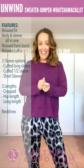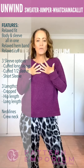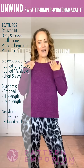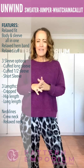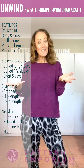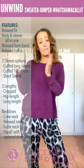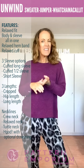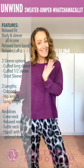For necklines, there is a crew neck — which is this one — and it's not super tight, just lovely and relaxed. There is a relaxed neckline which is a teeny bit wider and a teeny bit lower. There is the turtleneck, which is shaped. And then there is a hood — it's really easy to sew, and you can actually match it with other patterns like the But, the Keep It Simple, and even the Endless Summer, to add that hood to those as well.